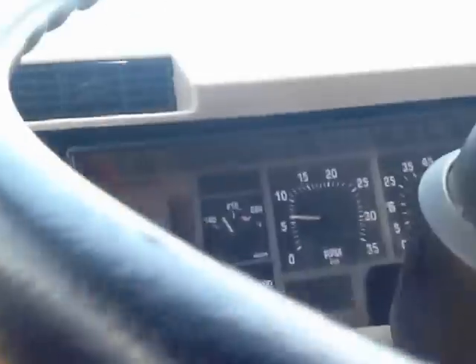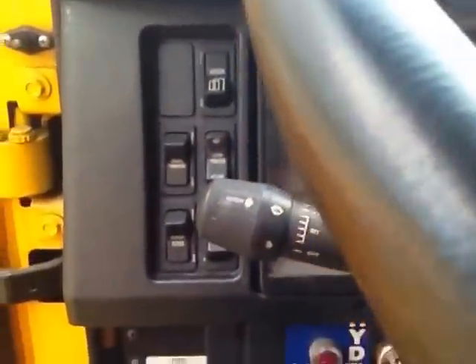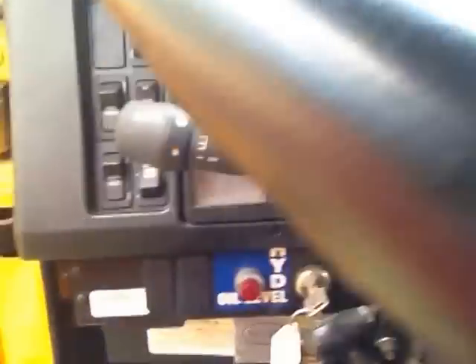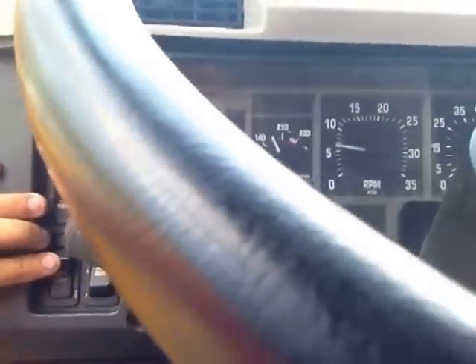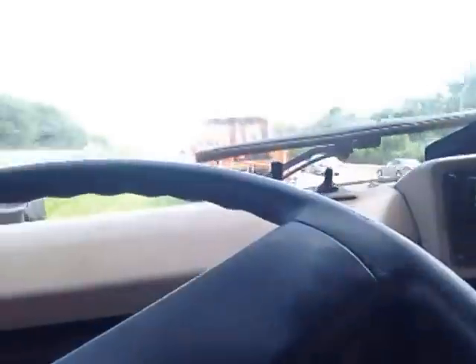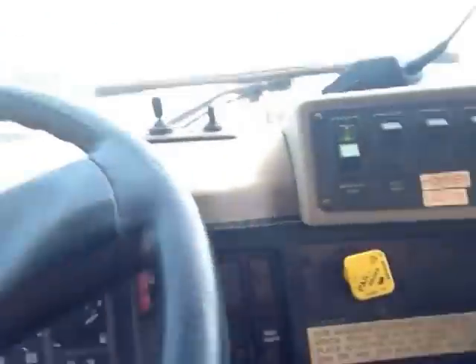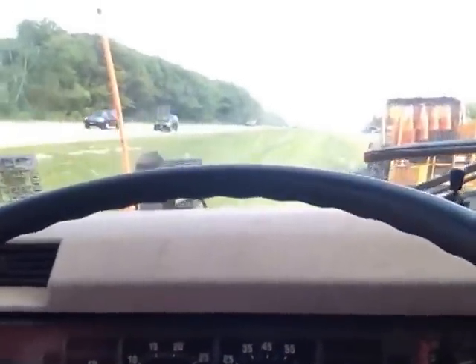A couple of things to note: you're probably hearing in the CDL manual or training that you're not supposed to use this in inclement weather because it could cause the rear wheels to lock up, skid, or cause the ABS to kick on. Many drivers use it in the rain, sometimes in the snow, but you've got to be careful — especially if you're light. She can really get a little swirly on you. You've got to use your discretion.